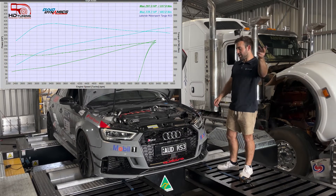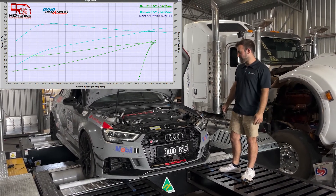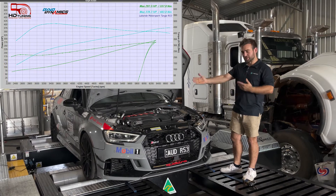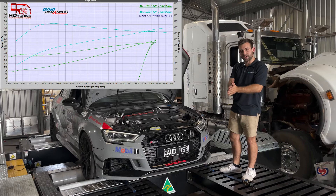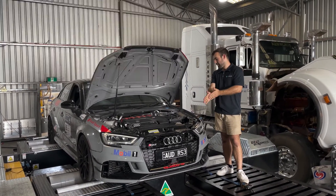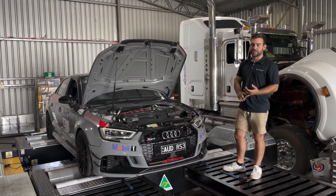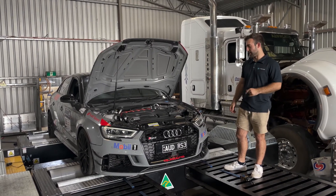As you can see guys, the torque profile is absolutely immaculate. This is definitely going to provide some amazing results at our Targa West. Congratulations first of all to David for achieving these numbers with his car and his setup, and then obviously good luck tomorrow at the race. Thank you very much for allowing me to work on your car. If anyone has any questions or would like to get in touch, you can reach out to my mobile, my email, or hit up the Facebook page or Instagram. Thanks for watching guys.